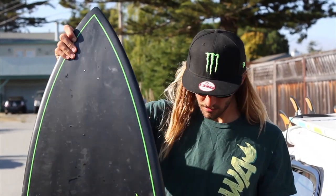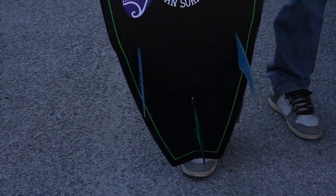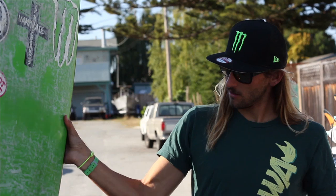Bill in Southworth here, testing the new Santa Cruz Vampirate Batmoboard 5'11", 20 wide, 2 and a quarter thick, future fins, designed by Ozzy Wright.